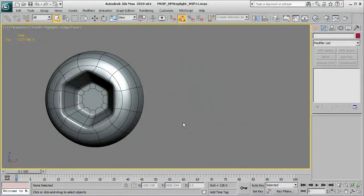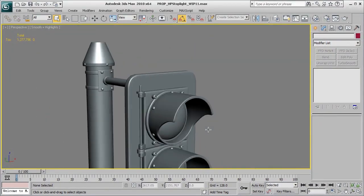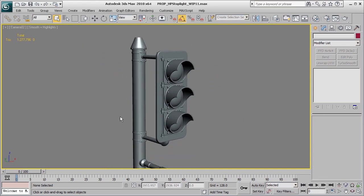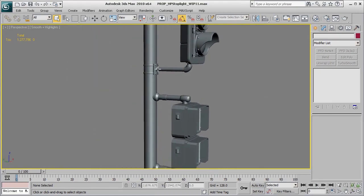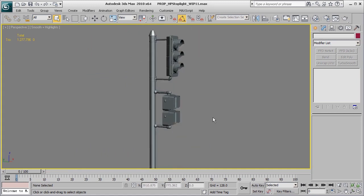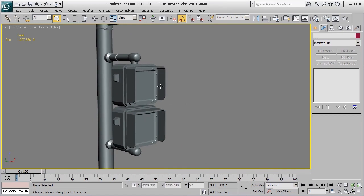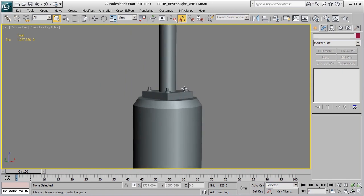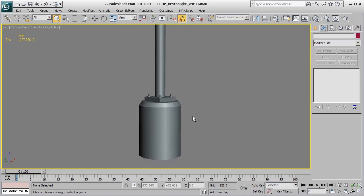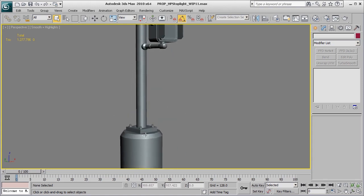I'll get rid of that one and unhide all of our parts again. If we pull the camera back, you can see we've made some pretty strong progress on the majority of the objects on the top part of this light. Next up, we're going to take a look at a more complex pole we've created, as well as a lot of the details that go into this walk/don't walk light box, including another complex bolt shape at the bottom, plus basic stuff like the base and the plating part that's holding the light up.